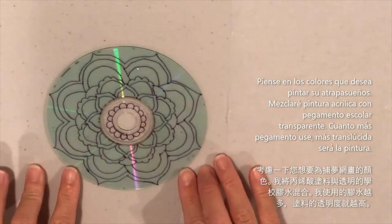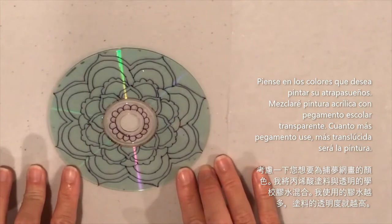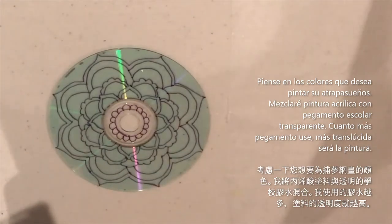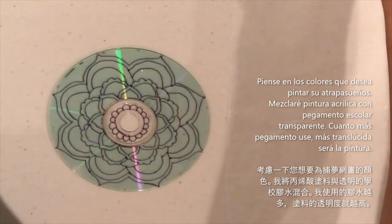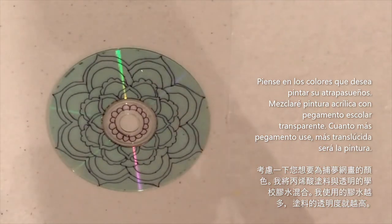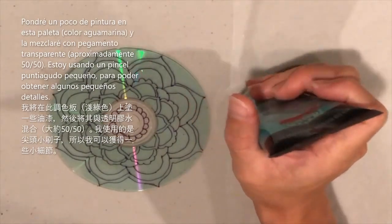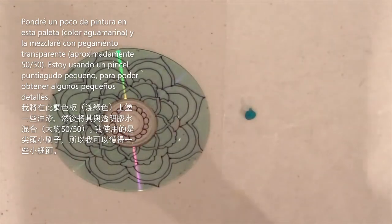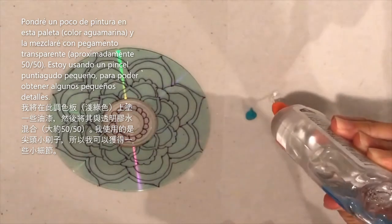Think about the colors you want to paint your dream catcher. I've decided to use various colors, and I have some clear glue which I'm going to mix with the paint — the more glue you use, the more translucent the paint will be. I'm putting a little aqua acrylic paint here and mixing in some clear glue.